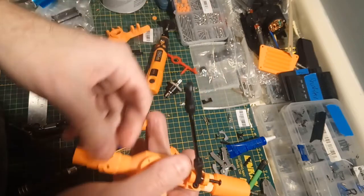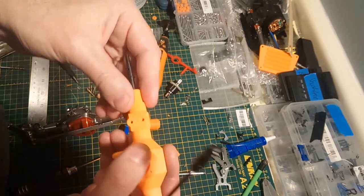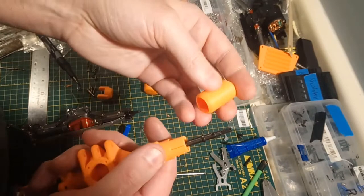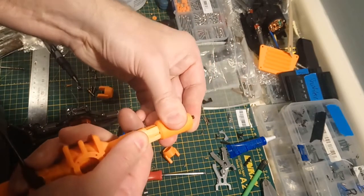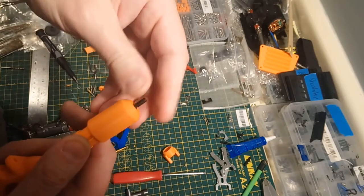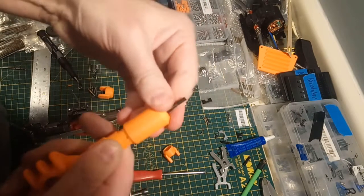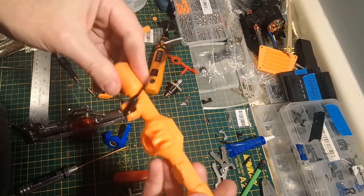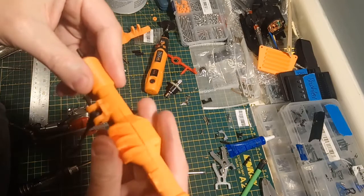I'm going to test it before I post the parts, so don't panic. On this other side, you'll notice no surgery required. I didn't really do anything to it — it just happens that this one fits slightly better. It is very, very snug, so be careful. If you get it on there and can't get it off, you might have to do a little surgery and some cosmetic fixing up after. There we go — it's on there nice and tight.